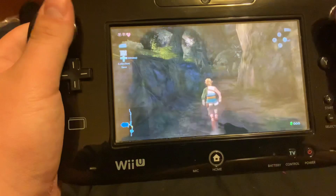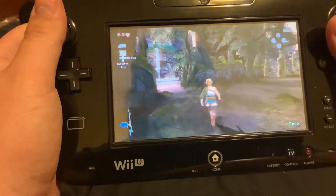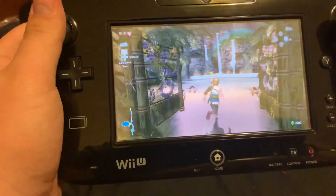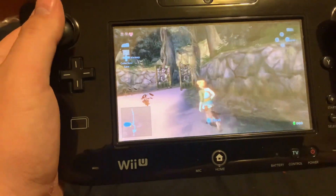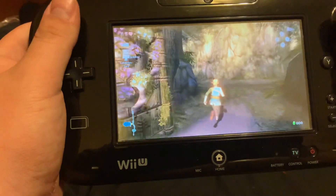Ocarina of Time's art style and Twilight Princess's art style are very similar - you can go back and forth without much editing, because Twilight Princess's art style was supposed to be an evolution of Ocarina of Time's original art style.